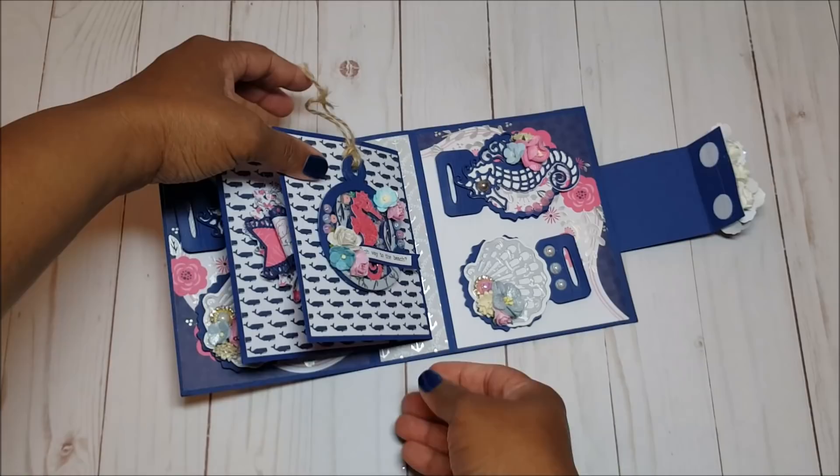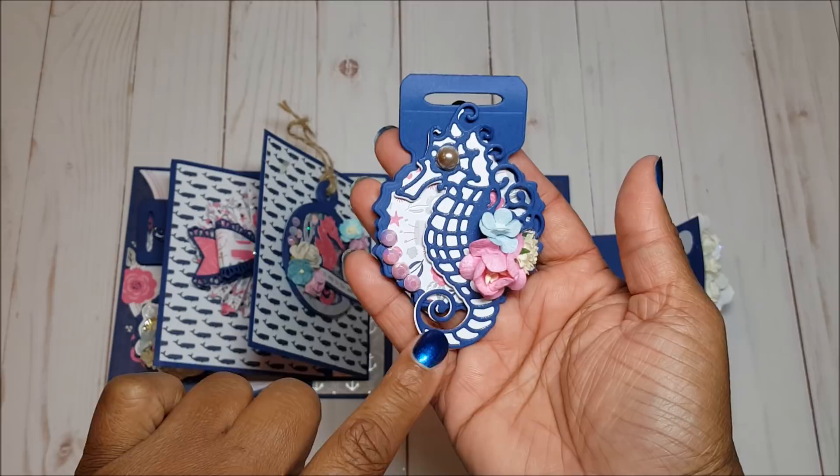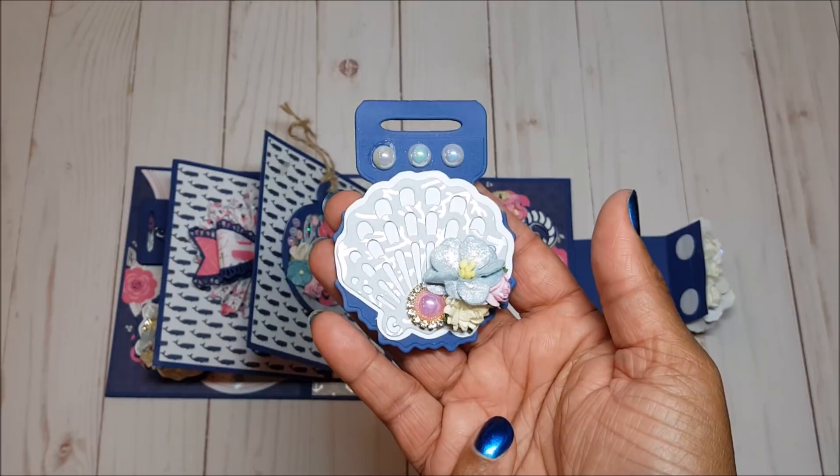On the last page I created more bag toppers. This one is a little different from the first — this time I used my clear Spectrum Noir sparkle pens and then added more gemstones. And this one features the other seashell design.